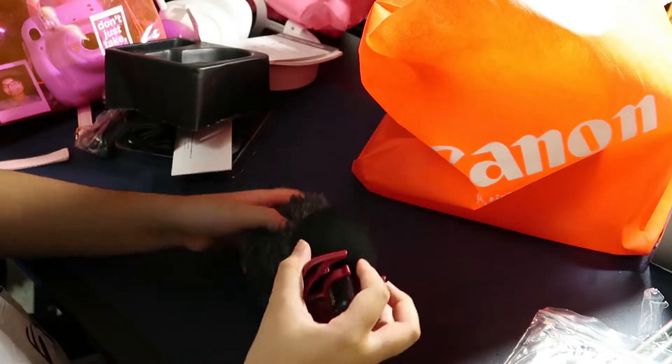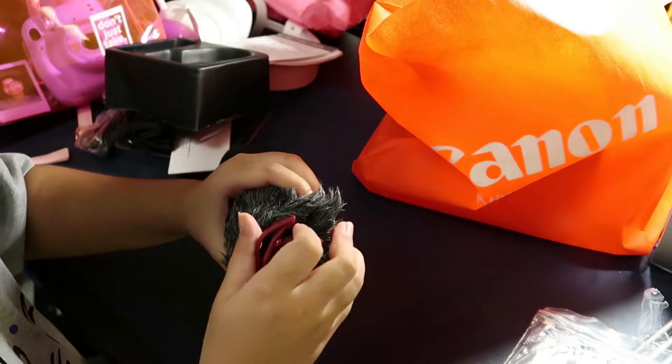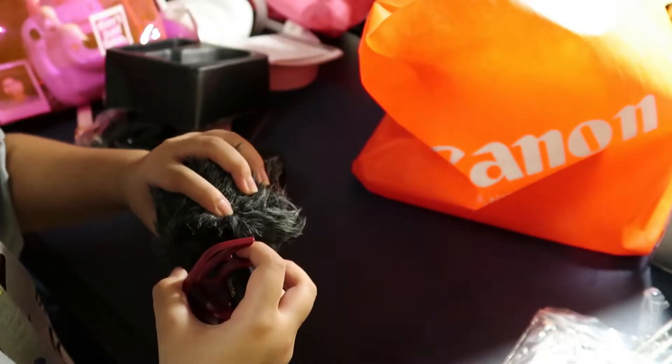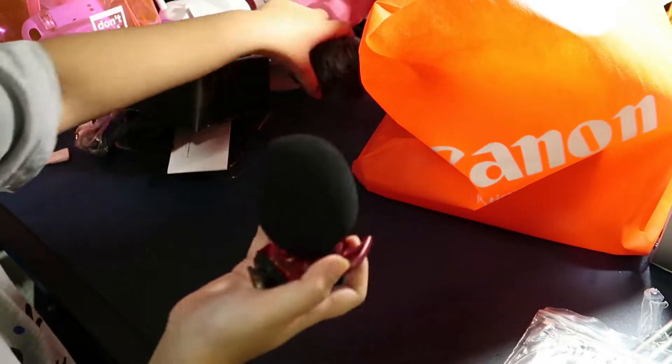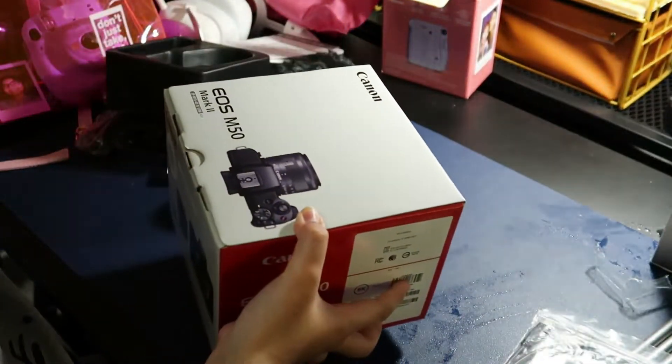If you guys don't know what a dead cat is, it's basically for windy places — if you're in a windy surrounding, it blocks out the wind noise. It may not take off everything but it will lessen the wind noise.